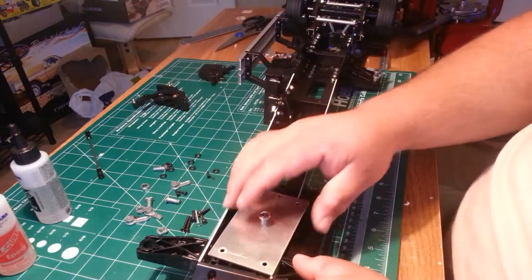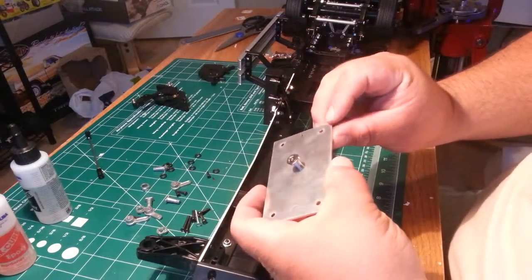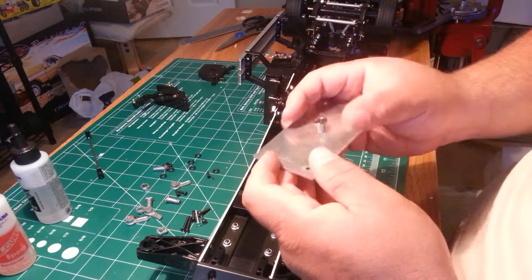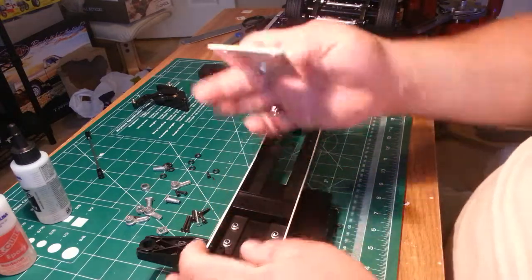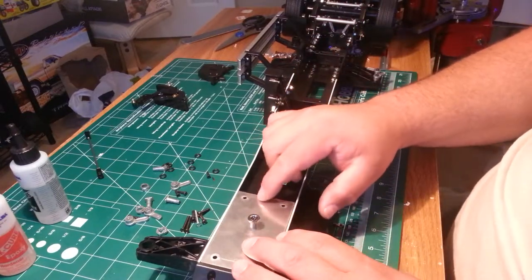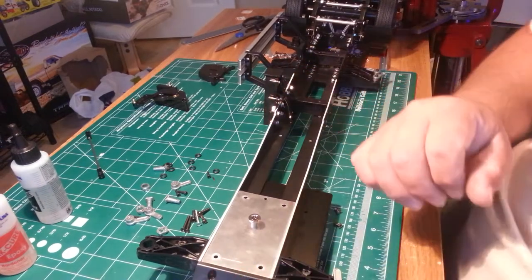This is where your gooseneck comes in. Your gooseneck has two holes on one side, one hole in the middle, and two holes on the other side. The side with three holes goes towards the back because you're going to mount a piece into that third hole, so make sure they're mounted in the back.